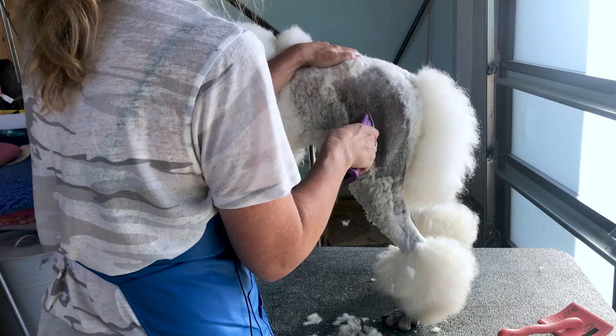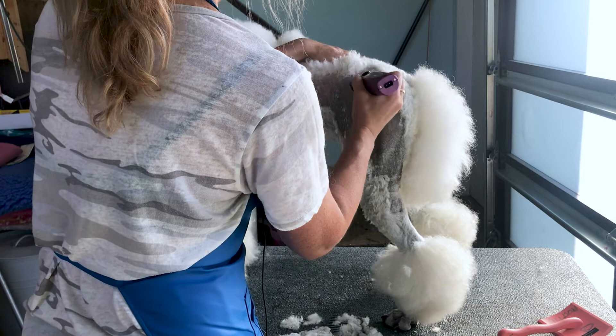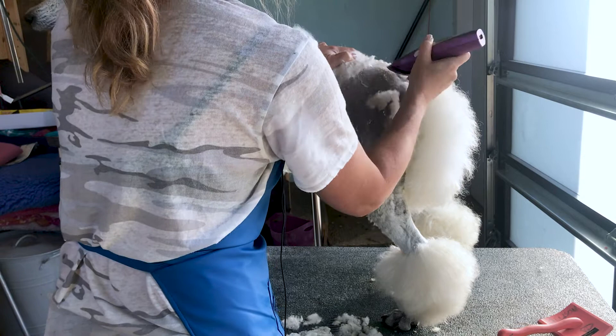Poodles can sunburn just like people, so you do want to be careful that they're not out in really hot sun for too long. About half an hour at a time, and make sure you're always providing them shade. There are also some sun tanning lamps you can get.